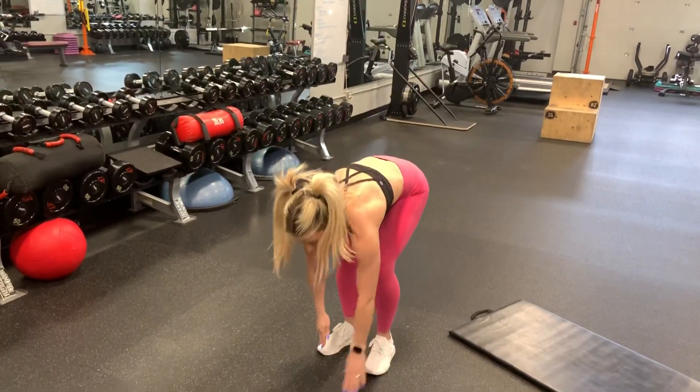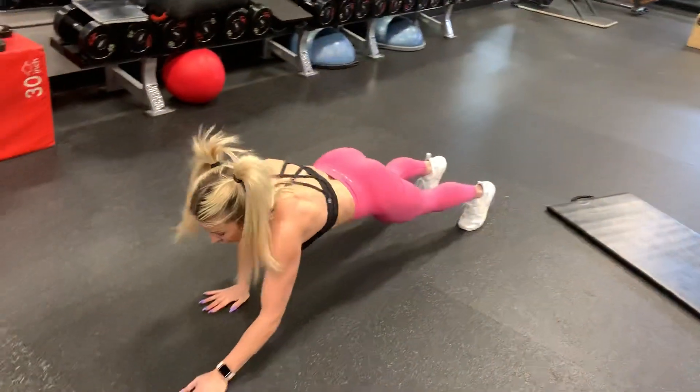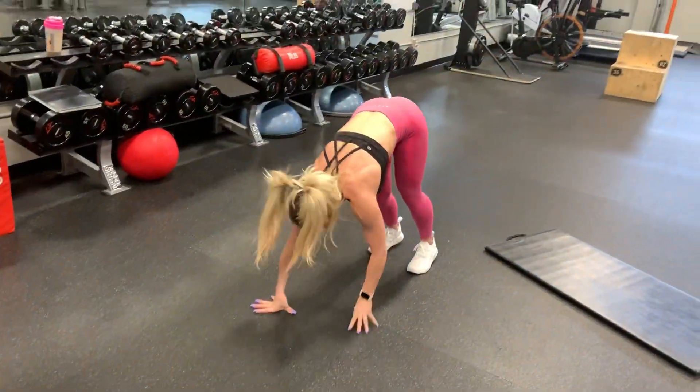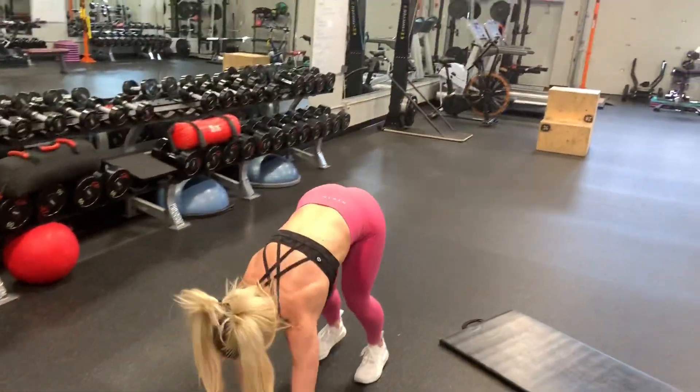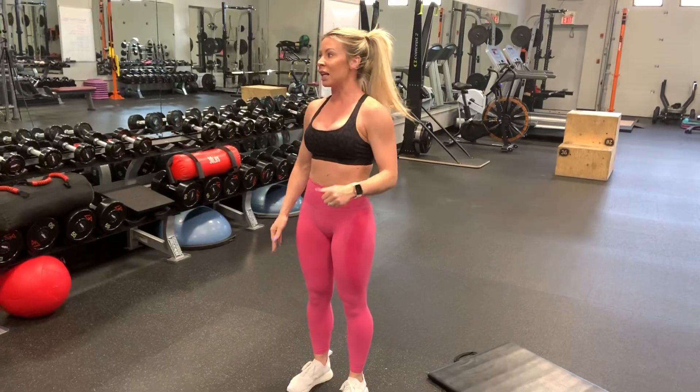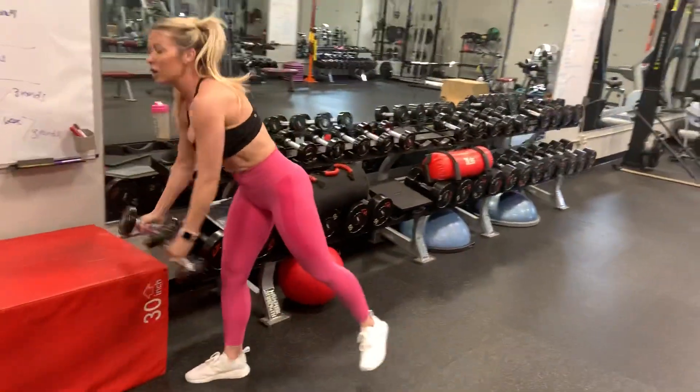So inchworms: you're going to bend down, inch forward as far as you can go, keep the core tight, legs straight, back up, back down. So 60 seconds of those, and then alternating side lunge with bicep curls.